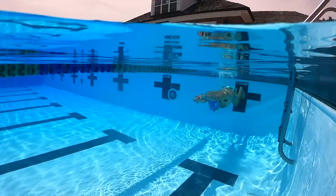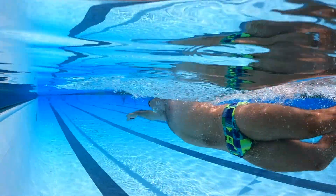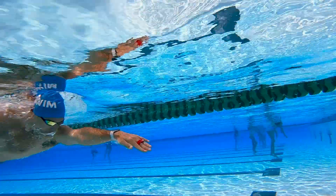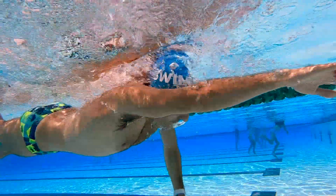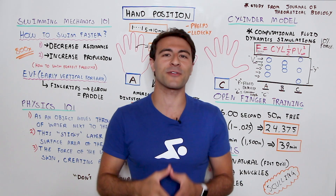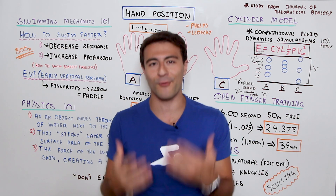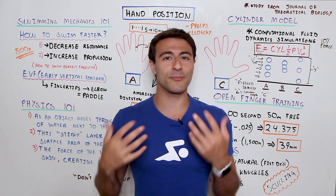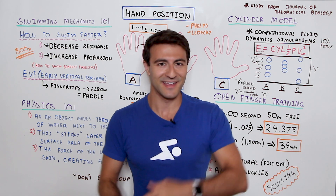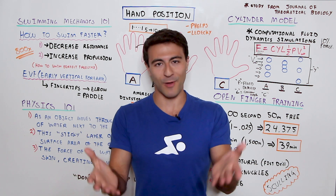Welcome to Whiteboard Wednesday! Today I'm excited to share how to swim with the proper hand position and the science behind why it's actually faster and more efficient to swim with your fingers slightly separated, as compared to having them closed or all spread out. Let me know what you think in the comments. In this video I'll walk through the physics and swimming science behind why that's true.